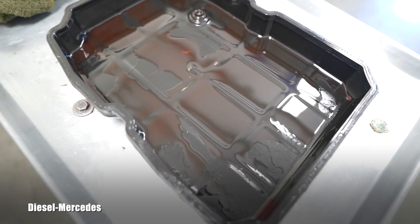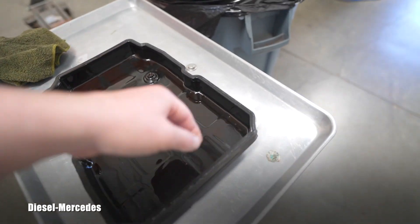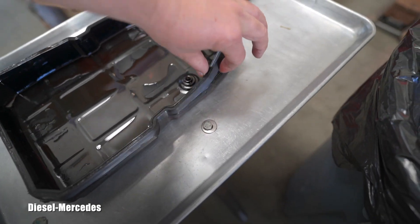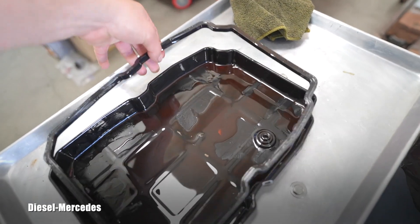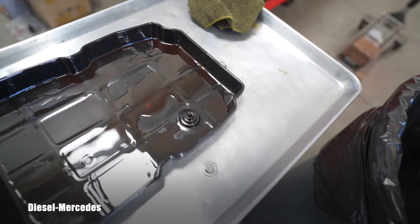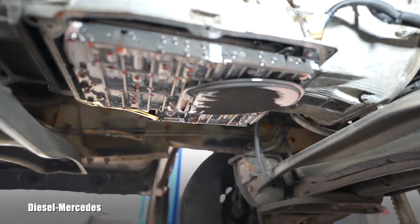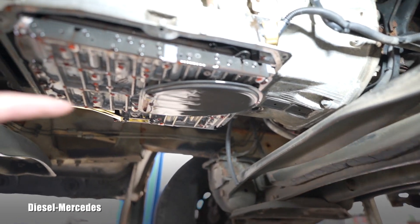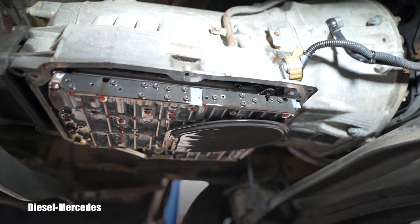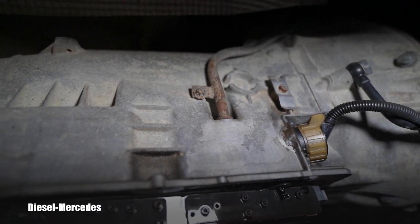Not seeing the magnets is concerning. Looking at the rubber gasket — it's pretty hardened, so it hasn't been replaced in a while. It's not like it will break, but it feels way harder than the new one will be, so this obviously needs complete replacement. The pan needs cleaning. What you're looking at besides the filter is the valve body, and we will also be dealing with that electrical connector.